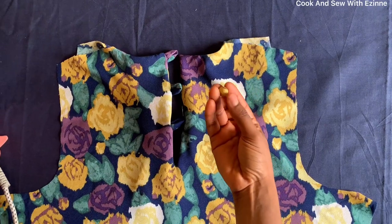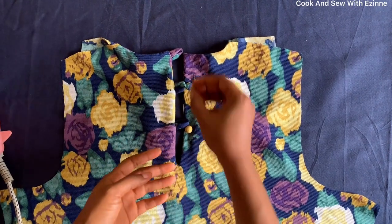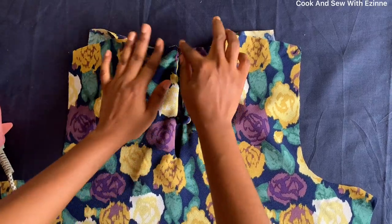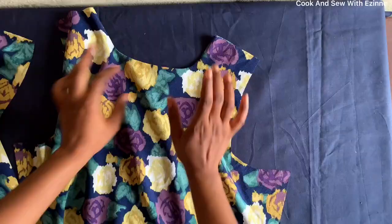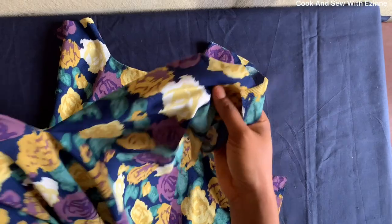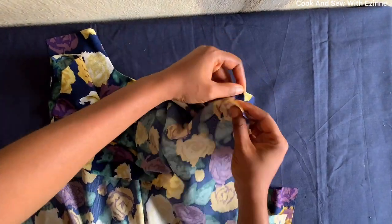I have these buttons that I folded with fabric — I'll be attaching them when it's the right time. I'll finish that and set it aside. This is the front and this is the back, and I'll place them with front sides facing each other and join them.